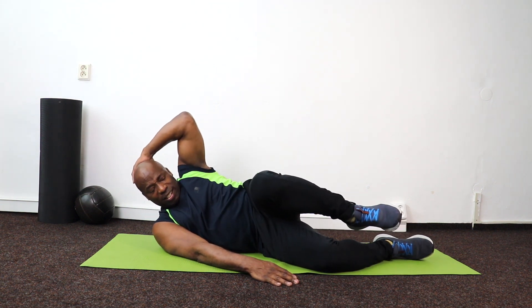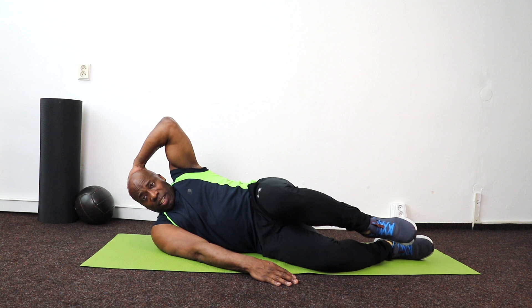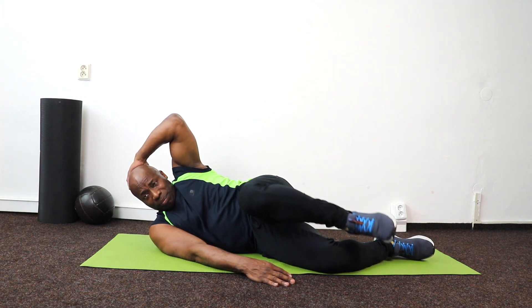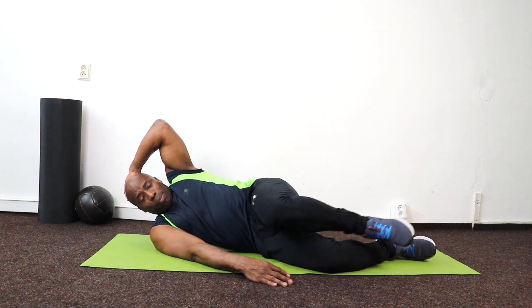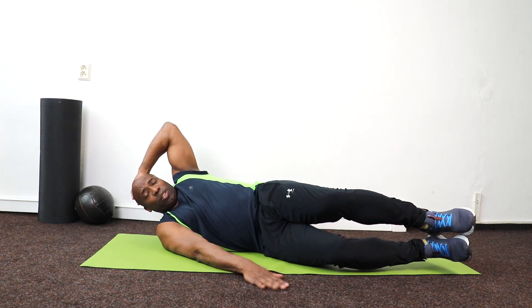Lift for 10 down to 1. Same leg and rotate for 10 down to 1. Now the big one — put my feet together and I'm going to lift up using the hand to help me.